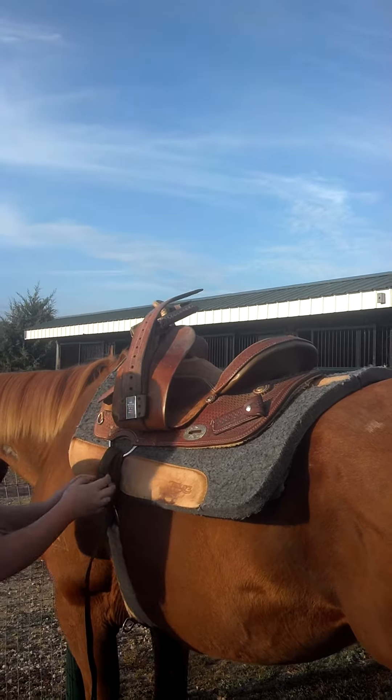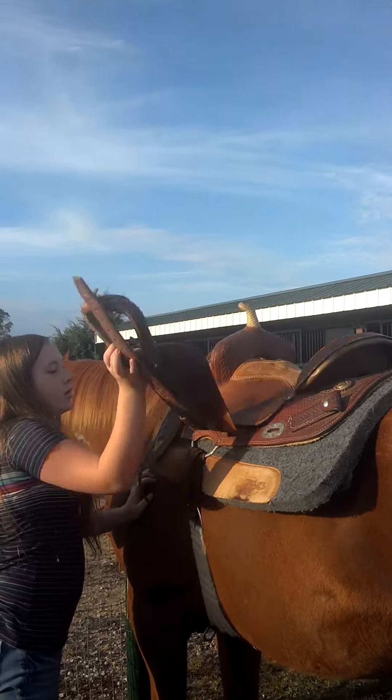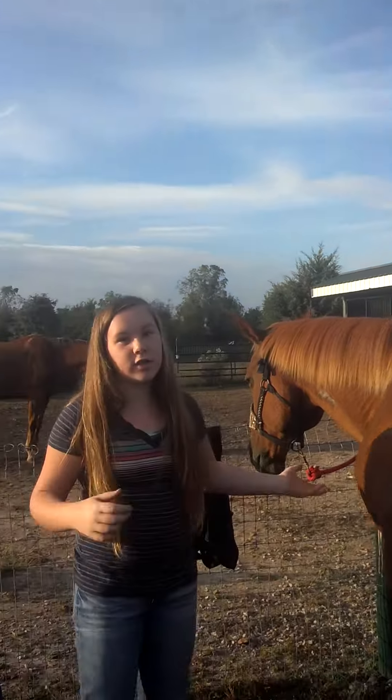If you don't tighten it then the saddle can slide off while you ride it. That's how the saddle works. Thank you.